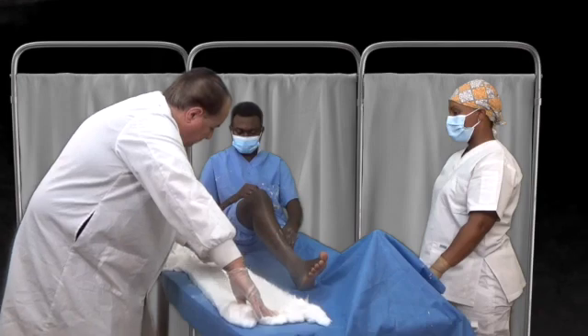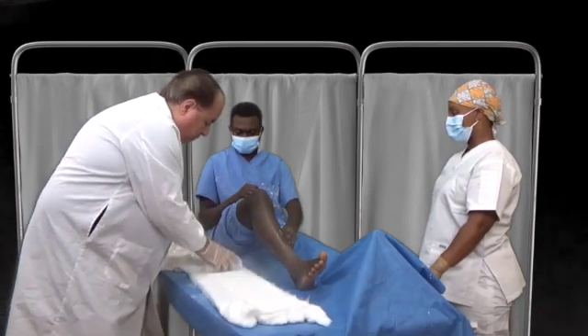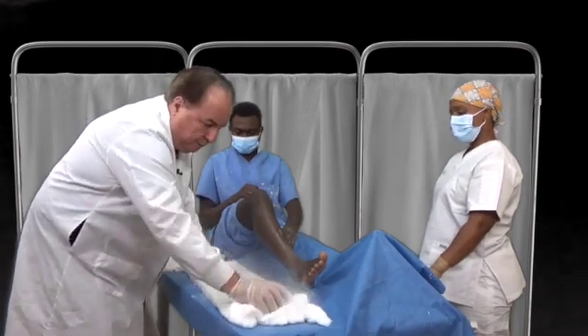This is a very quick procedure. It's very useful though in preparing the patient for transfer.